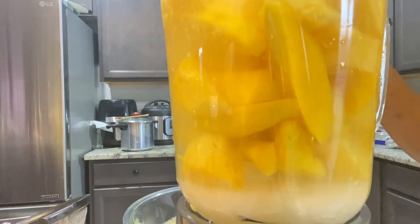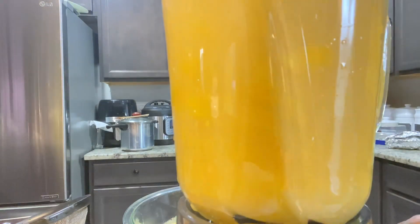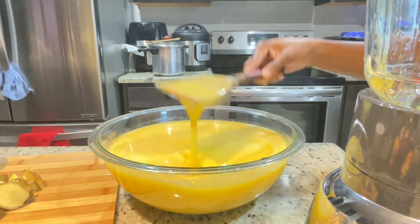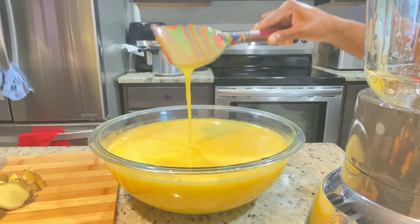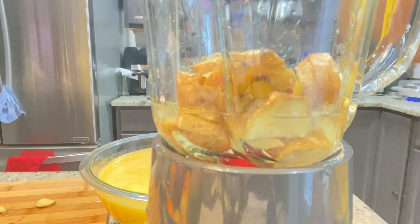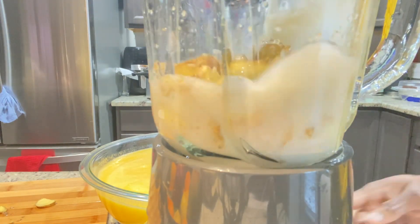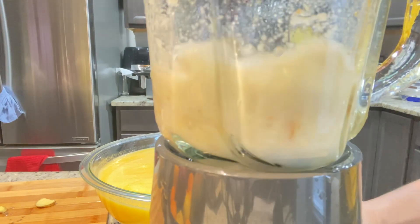After everything is blended, I am going to blend the ginger separately. If you're making a healthy smoothie, you don't need to add any sugar — just throw in all your fruits and blend. Sometimes I do that when I'm making fruit and vegetable juice — I throw in spinach and my fruits and blend it up with ginger and it tastes so refreshing, especially if you have some cucumber in there.